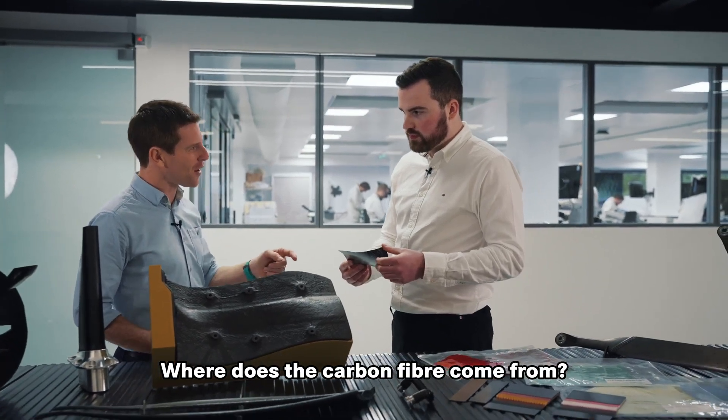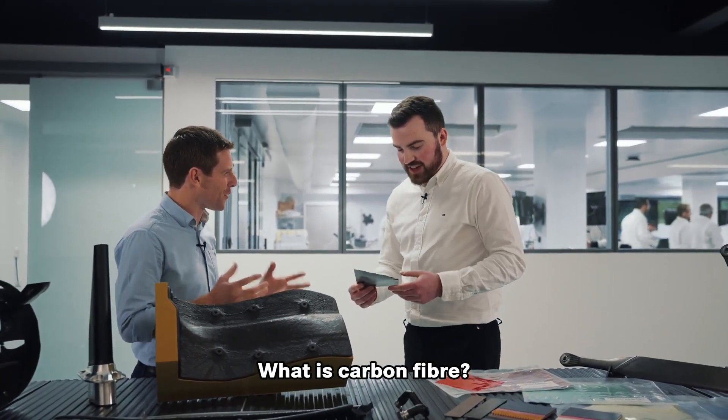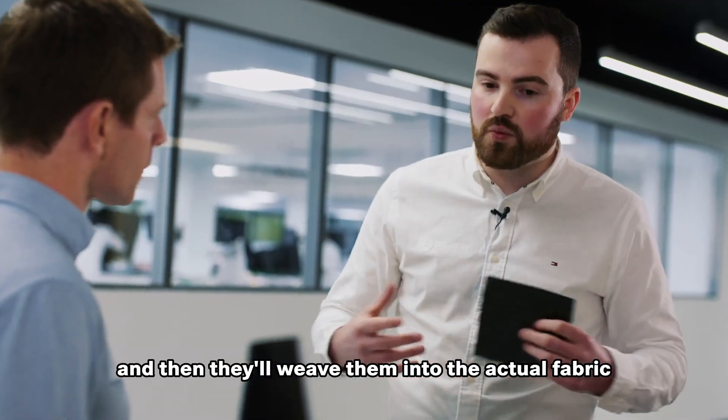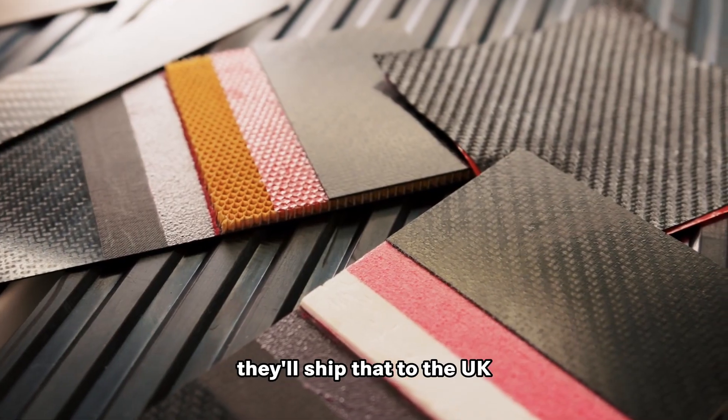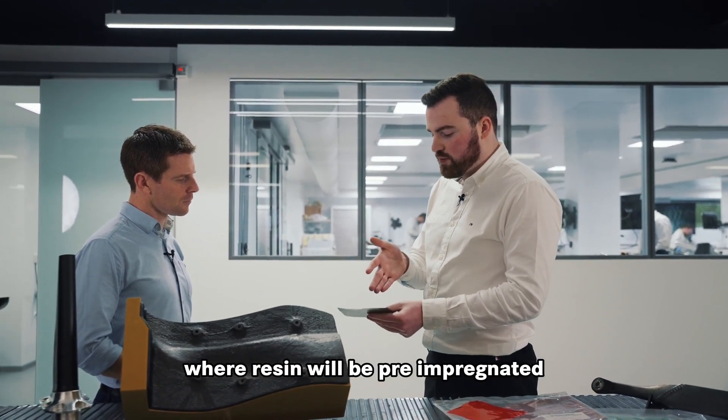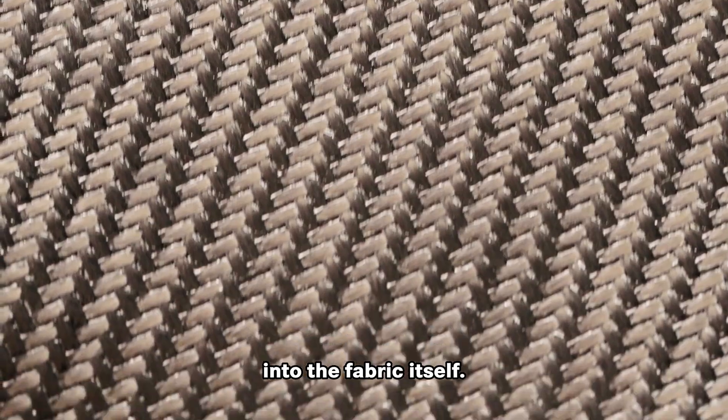Where does the carbon fiber come from? What is carbon fiber? The fibers themselves are spun mainly over in Japan. They'll spin them and then they'll weave them into the actual fabric. They'll ship that to the UK where resin will be pre-impregnated into the fabric itself.